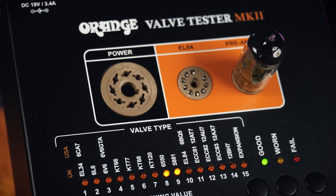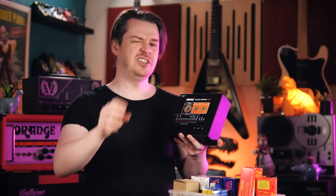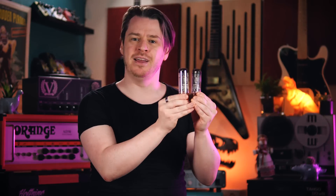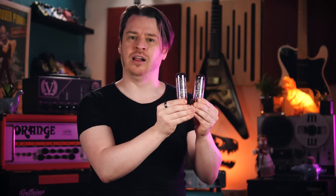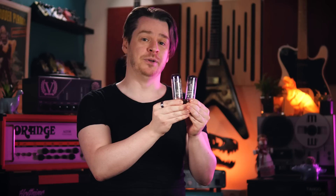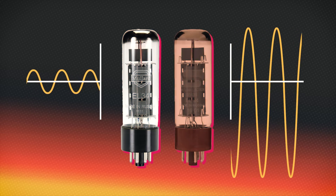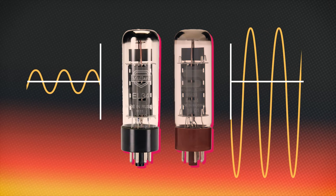When a valve passes the tests, the valve tester displays a numeric value relating to its gain characteristics. This is important to note because it allows us to match valves together into pairs of similar performance. Power valves typically come in pairs to accomplish push-pull amplification, where each valve is responsible for amplifying one half of the waveform. The ideal case is that both valves have similar gain performance so that we amplify both halves of the waveform by the same amount. If we were to match two valves with very different gain levels, we'd run the risk of our signal being distorted in unintended ways, and it can be taxing on the amplifier as each valve may be drawing different amounts of current.